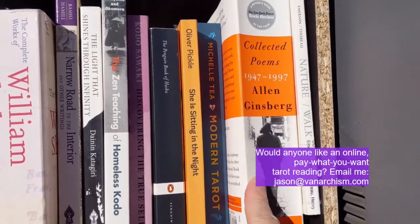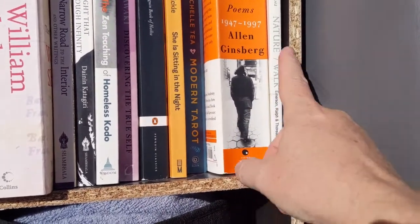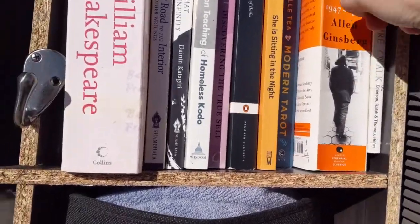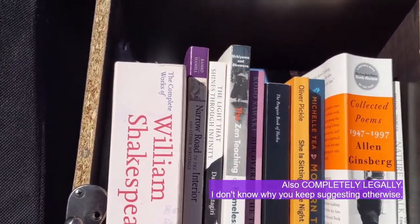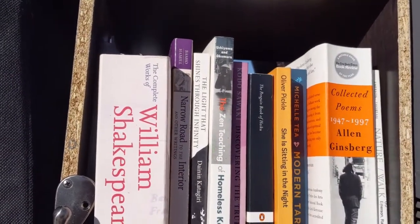The Complete Poems of Allen Ginsberg, which I've read some of but not all. Emerson's Nature and Thoreau's Walk, kind of in one volume. And this little guy here is a tablet that I use to read comic books - I haven't done it yet on this trip but I do often. Now we'll go to the other side of this shelf, which is easier to look at from the inside of the van.